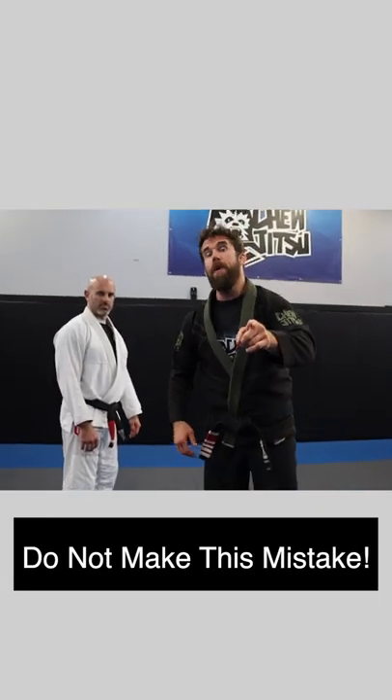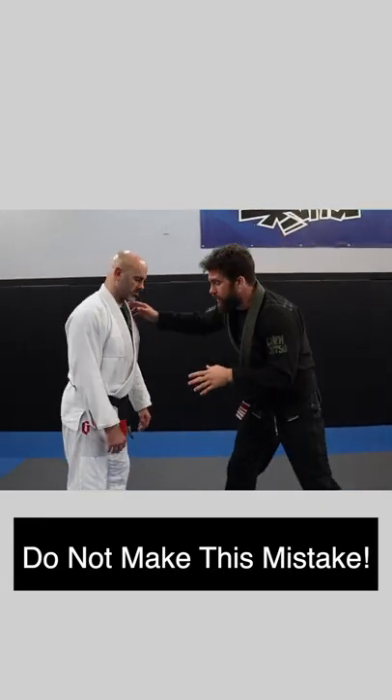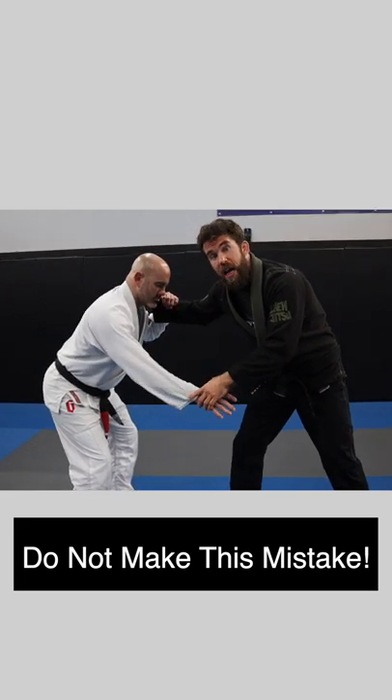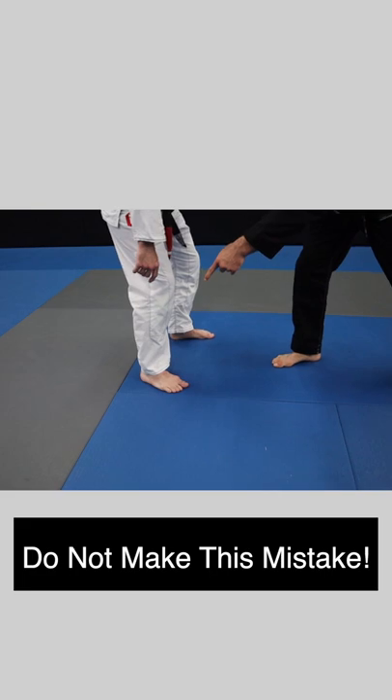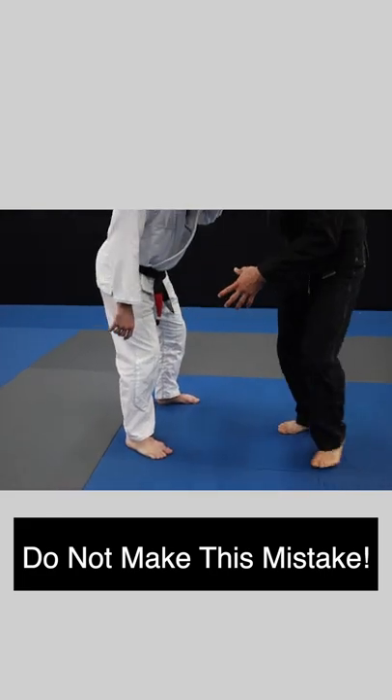What's up guys? I have a quick tip for you — do not make this mistake in your next competition. Let's say I'm grappling my opponent and getting ready to go for a takedown. Look down below where his feet are. You have to have mad awareness. He's right here on the edge of bounds.